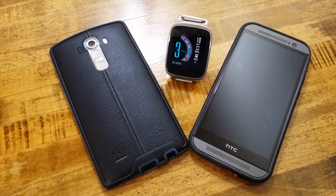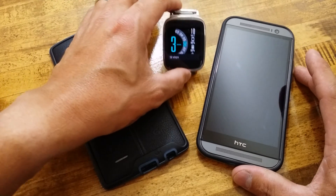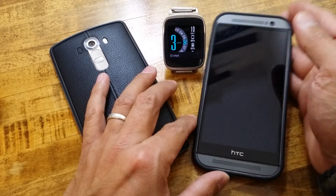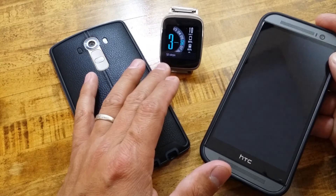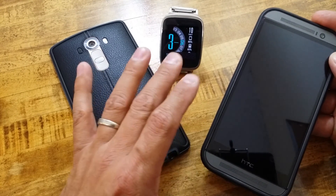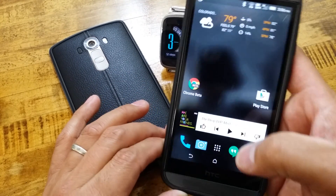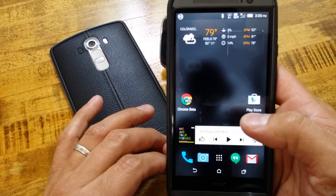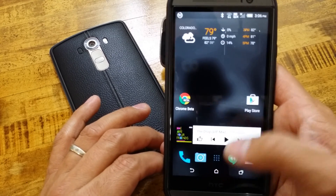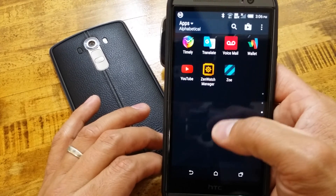What's going on everybody? This is RF Mike and today we are taking a look at the updated Asus ZenWatch Manager app. I currently have an Asus ZenWatch watch face running on the app, but first I'm going to show you what the refreshed app looks like if you guys haven't bothered to check out your app that you have on your device.